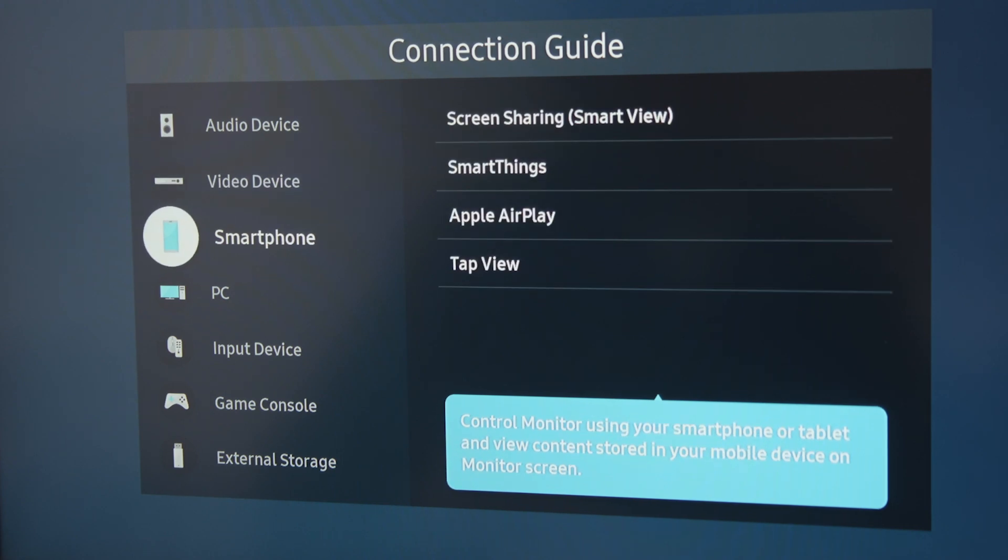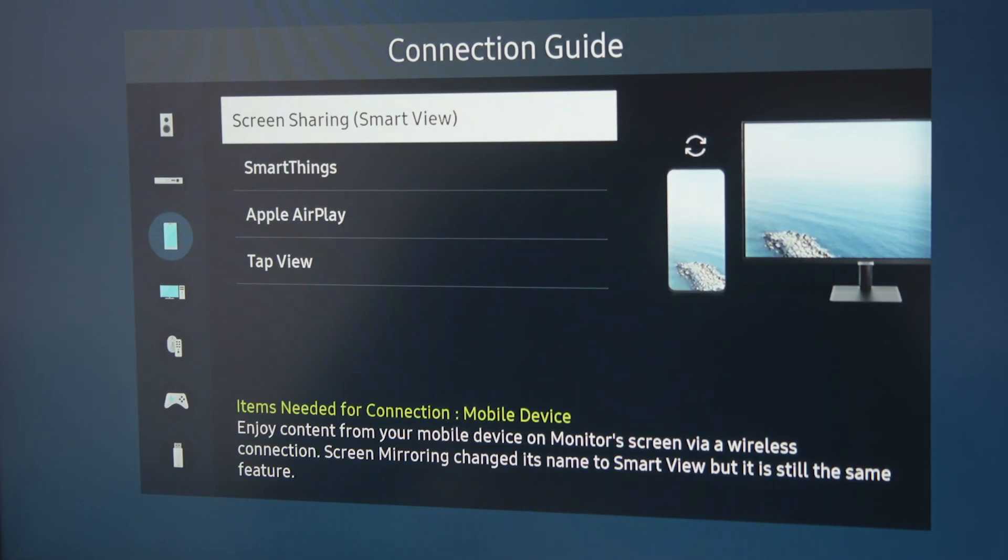First, power on your smart monitor. Using the remote or the controls on the monitor itself, go to the monitor's source menu, then choose screen mirroring.